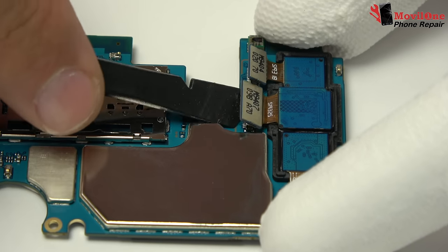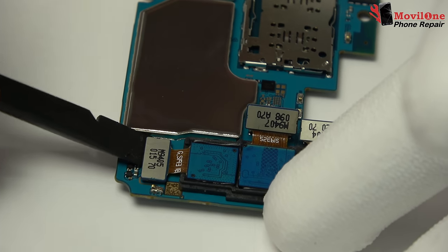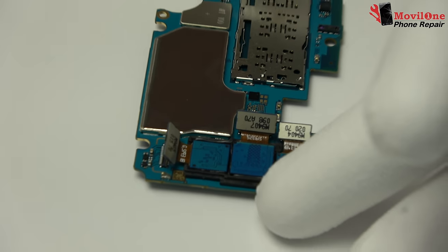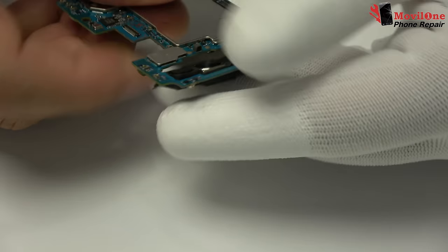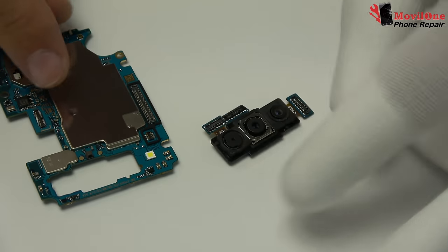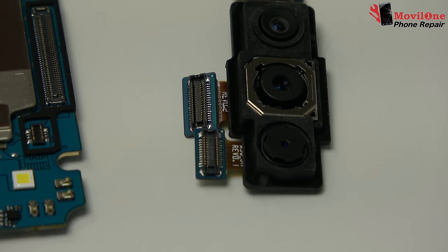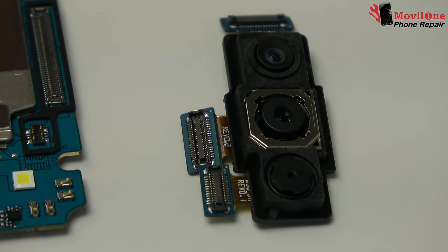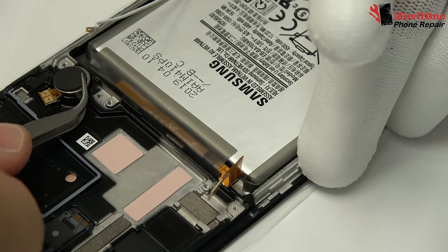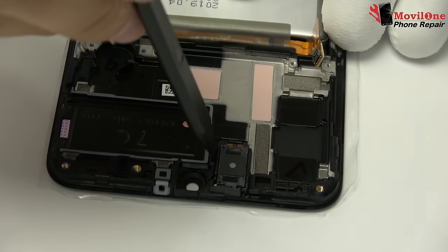We disconnect the back camera connector and remove the back camera. We remove the vibrator, which is attached to the screen chassis.